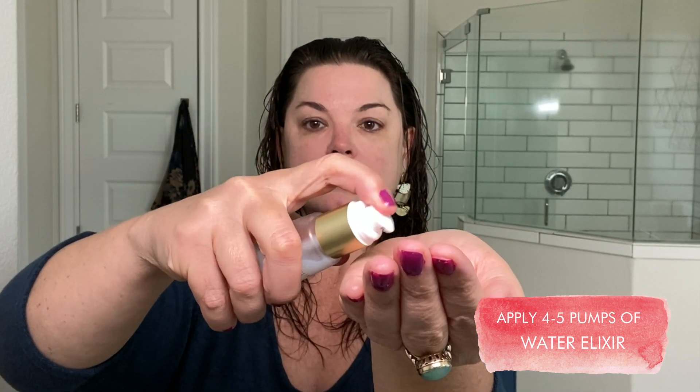Here's how to use Water Elixir. Once you're out of the shower, apply four to five pumps to freshly damp skin — don't forget your neck and chest. Then follow up with one or two pumps of Water Oil applied to the skin, also paying attention to your neck and chest. Then do the same with Water Balm, applying all over and paying attention to the neck and chest. Then don't forget your sunscreen, and apply your makeup as usual.